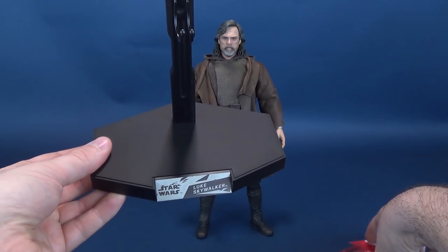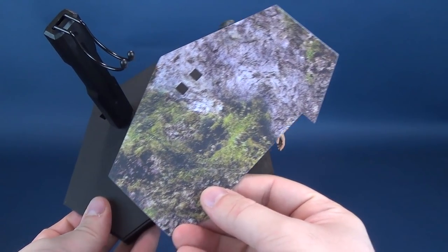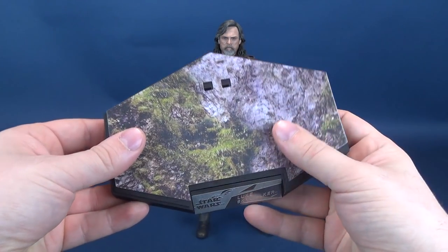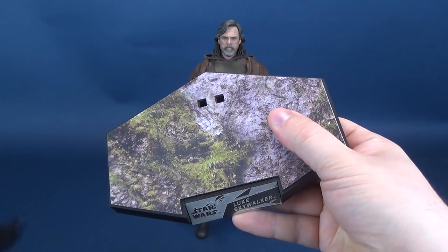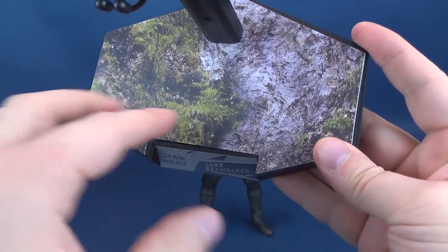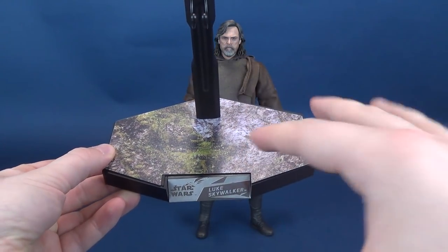He also comes included with interchangeable plates — no stranger to collectors of sixth-scale Star Wars figures. These little extras add some diorama appeal to the otherwise plain nature of the bases. The first plate looks like the top cliff facing of the planet Ahch-To, where Rey follows Luke Skywalker using his mapping system, eventually finding him at the very end of The Force Awakens. From a distance it looks like you're looking down on terrain with trees and rock faces — just where the figure will be standing.